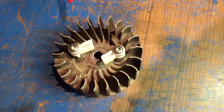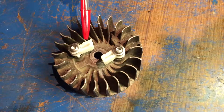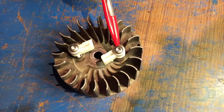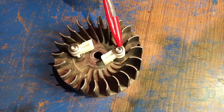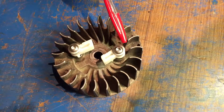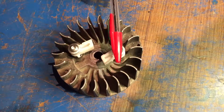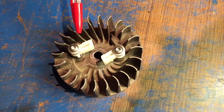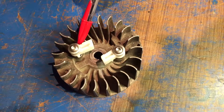This is the completed refurb of the Ross 125 stator. The studs have been removed and replaced by these low profile cap screws. If they're not low profile, the clearance is not enough for the starting mechanism to operate above it. The cap screws have also been Loctited into the thread that has been cut.